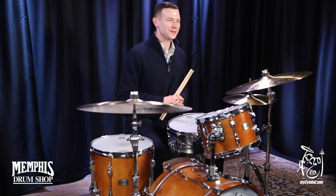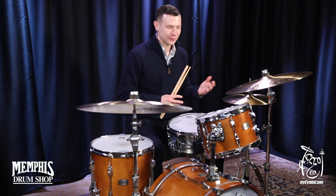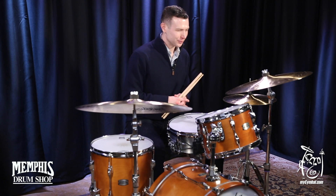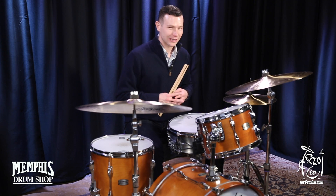I'm Kevin MacDonald, and I'm here today at the world-renowned Memphis Drum Shop playing this beautiful Zildjian 20-inch K-Constantinople light ride with a three-rivet cluster.